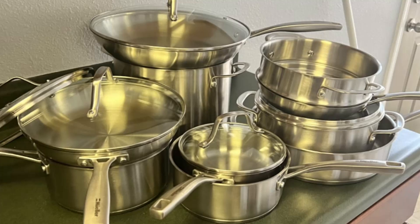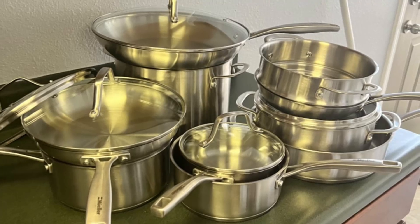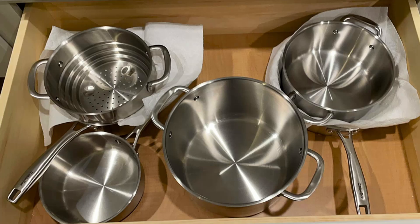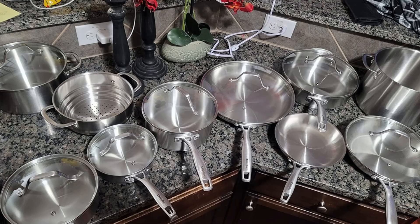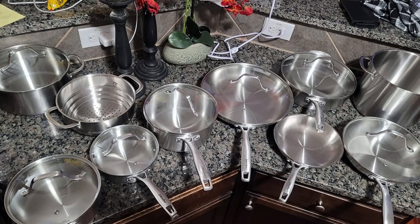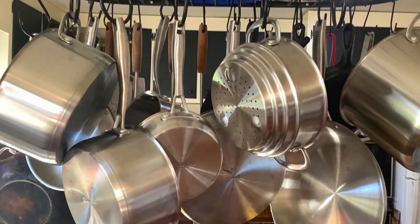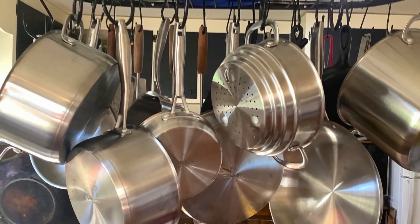Benefits that make this set worth every penny. Even heating — perfect for precise cooking. Energy efficiency — saves time and energy with fast, consistent heating. Ease of use — lightweight design and comfortable handles make maneuvering effortless. Perfect for all skill levels, whether you're a beginner or a seasoned chef, this set adapts to your needs.